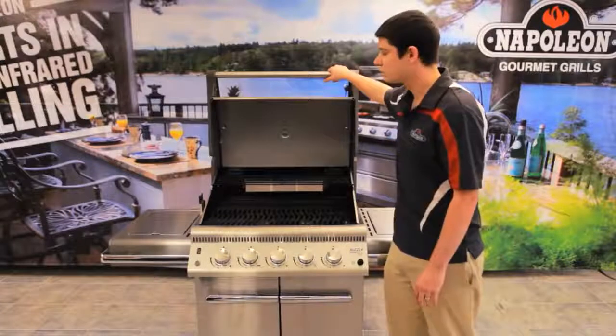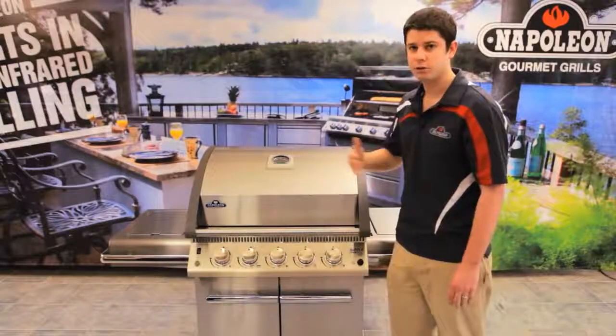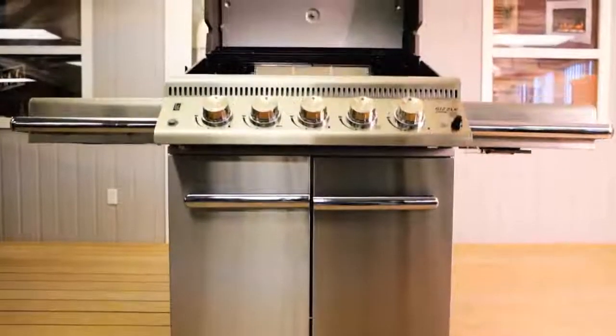Also, it won't discolor your lid. When you have that immense amount of heat — 500, 600, 700 degrees pounding on it — it's not going to be showing through. You want your grill to look beautiful for a long time.